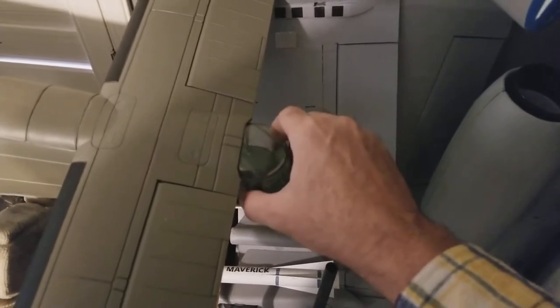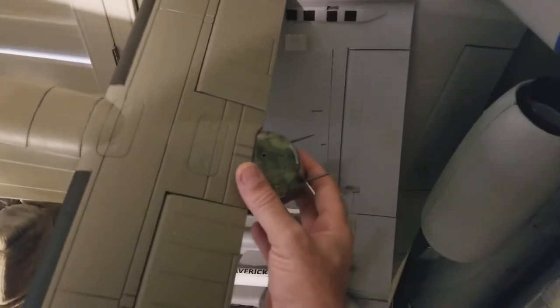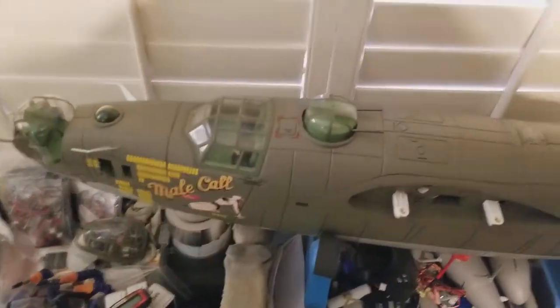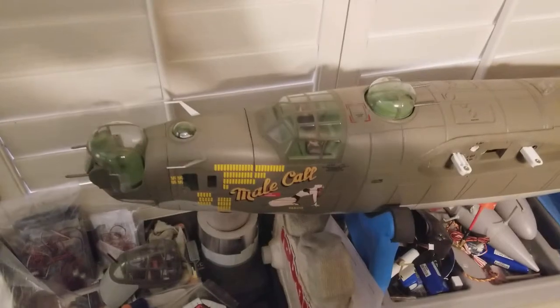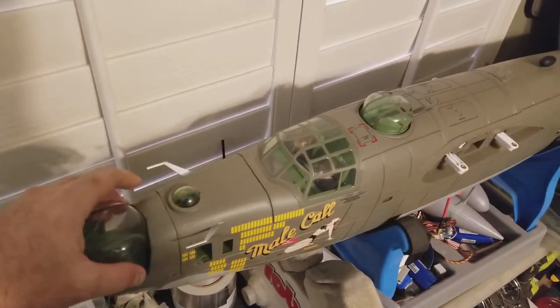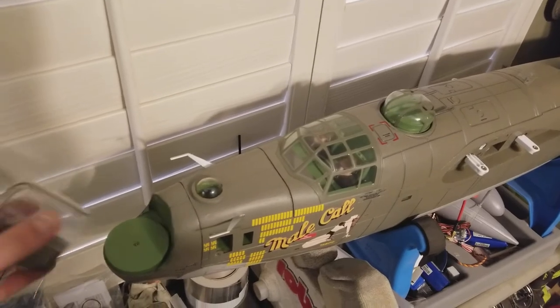The turret is now operational, so all three turrets turn and the rear one will turn about 70 degrees in each direction. I'll do a little video later and show you how I did that, but I wanted all three operational turrets. I'm still waiting for the 3D printed parts to put these together.